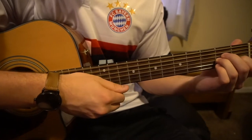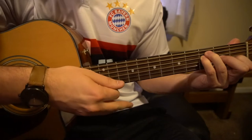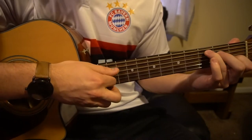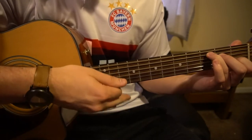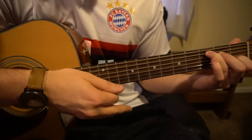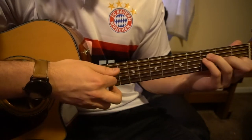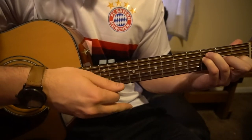One, two, three, four to our A minor. One, two, three, four — F. One, two, three, four, back to our C. One, two, three, four. C again — one, two, three, four. A minor, two, three, four. F, two, three, four, to C.